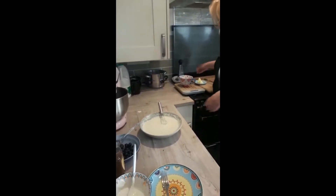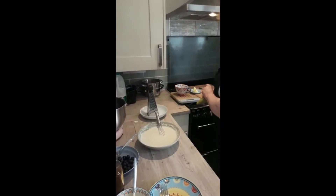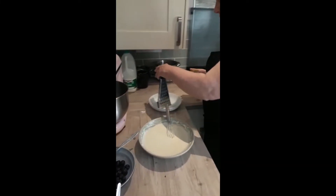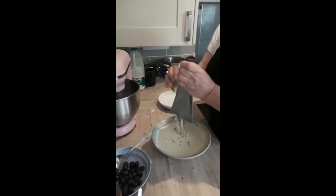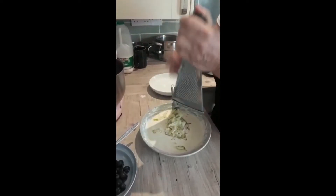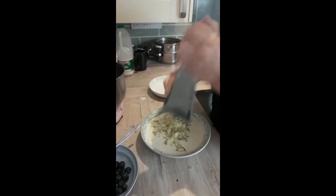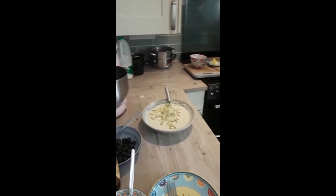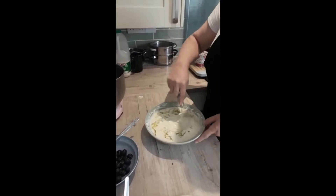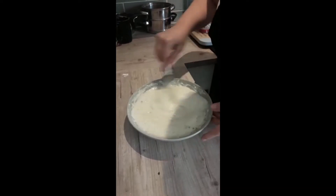Now the next stage — this is optional. I've got a pear here, just to give it a little bit more flavour. I'm just going to cut the end off. I have washed the pear. I'm just going to grate the pear in — you can grate the core in as well but I'm not going to go that far — just to bulk it up and give it some more flavour. That pear juice, mmm lovely. Mix it in. The batter's ready.